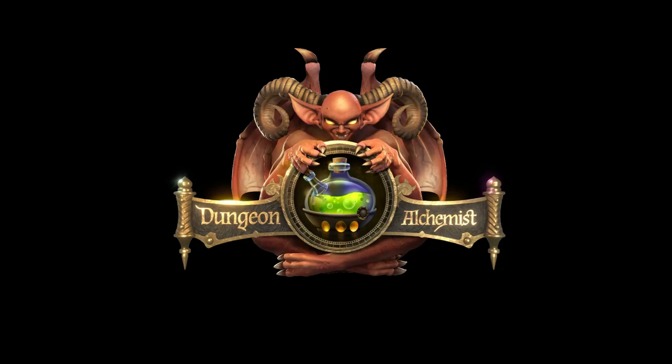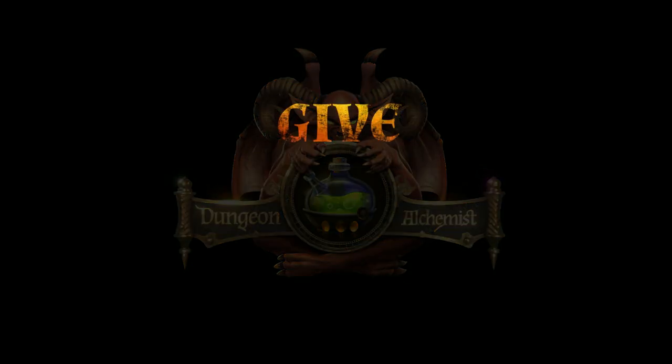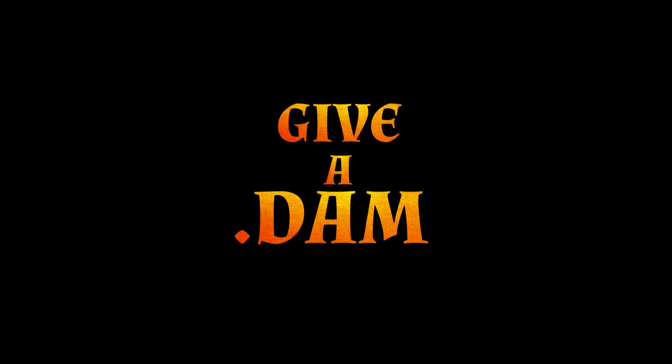Hello everyone, it's Mac, your community manager. The latest update for Dungeon Alchemist has added the ability to use tokens with Hero Forge integration. Though we tried to make this as simple as possible, we've noticed there's some confusion that we would like to address. In today's walkthrough, I will teach you how to link your Hero Forge account, what type of token you can import, and lastly, how to use your tokens in Dungeon Alchemist. So let's get started with another episode of Give a Damn.